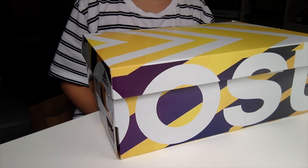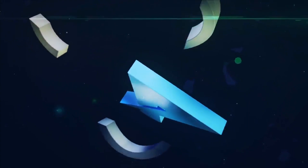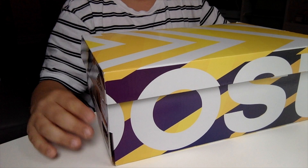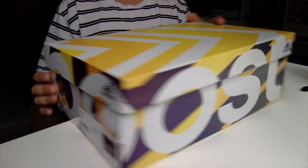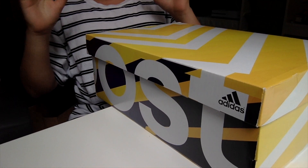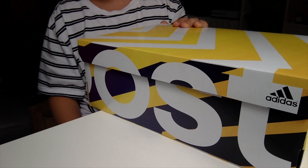What's going on guys, ADV here back with another video and today we're going to be reviewing the Parley Ultra Boost. So as you guys saw from the intro, Parley Ultra Boosts — here they are. I got them from the Adidas outlet for a very good $150 Canadian, which is a really good price for some Ultra Boost collabs.